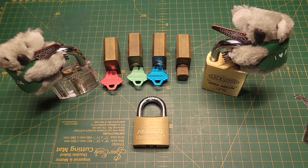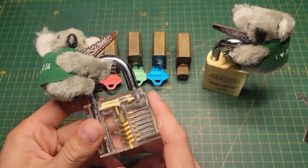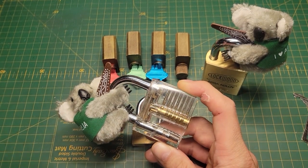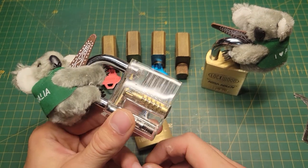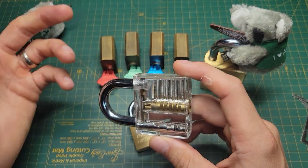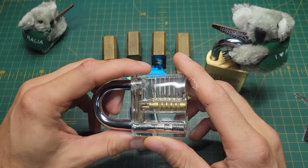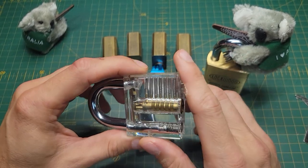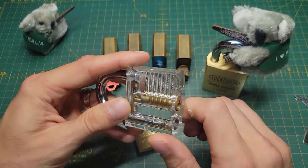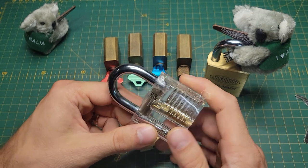The first lock here is this acrylic lock that got me into lock sport. My son had bought a kit off Amazon, so I had some cheap Chinese-style picks and this acrylic lock. I thought it was super cool — similar to the cutaways, you can see inside and how the mechanism works. I've always been into mechanics and fiddling around with things of that nature, so seeing this piqued my interest.